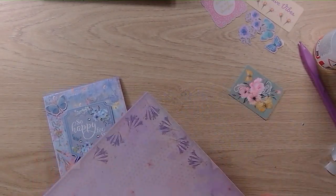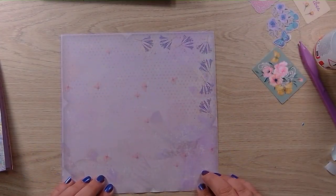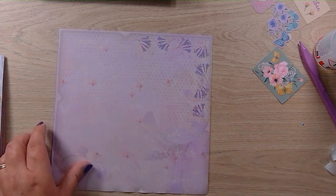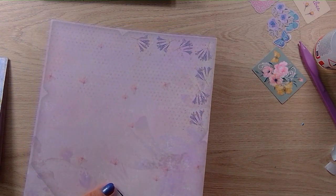Now to the envelope. We have in the envelope little notches in all four sides, but we just need to cut them out.